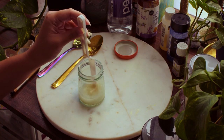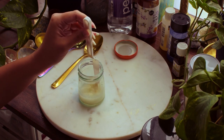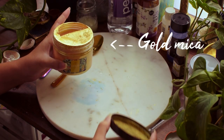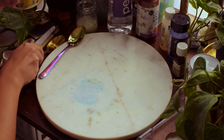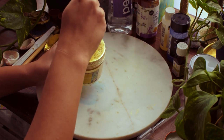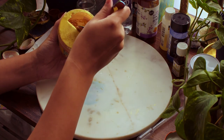Once the gum arabic is dissolved, you can mix in your other add-ins — a few drops of glycerin, ox gall, or whatever you want to put into your recipe. Once the binder is ready, you can start making the paint. Different pigments are basically different substances, and some more readily accept mixing than others — some will just suck up the binder and some will repel it. If you really get into this, you'll find you need to adjust the ratios to make a color work.